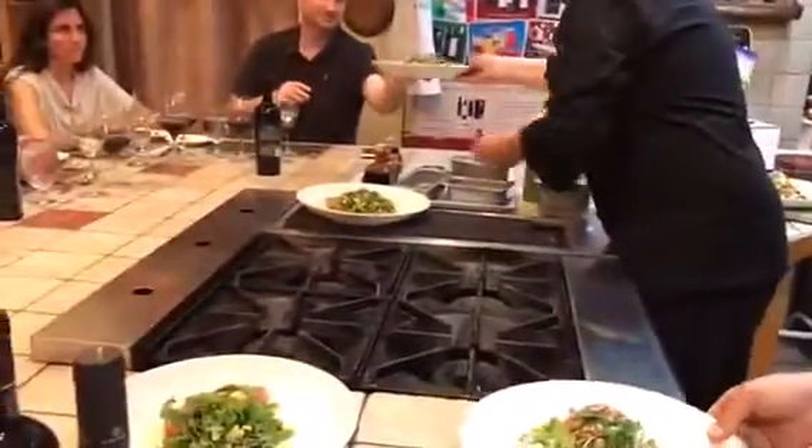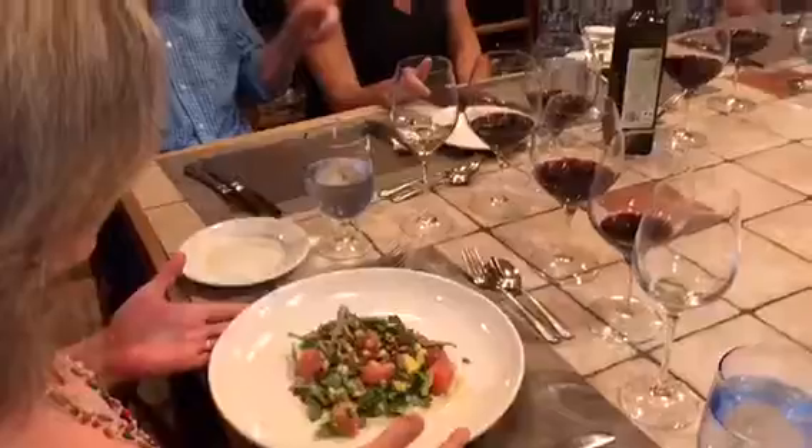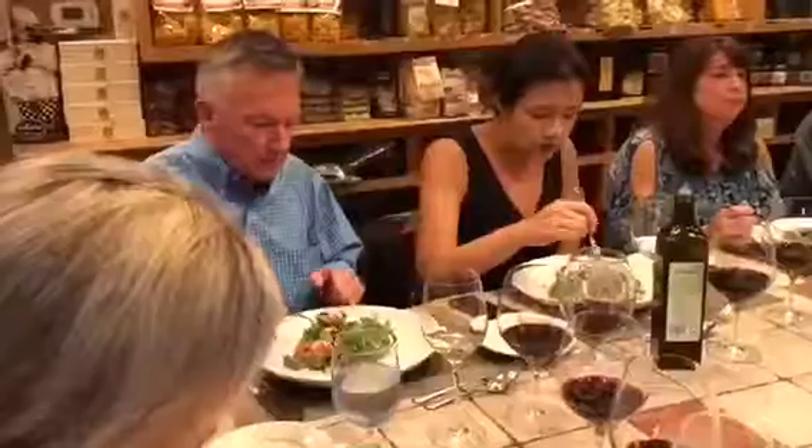Not sure I've ever had watermelon and avocado at the same time. Very nice. Very summery. So what do we think about the salad? Delicious. A little spicy into it, right?